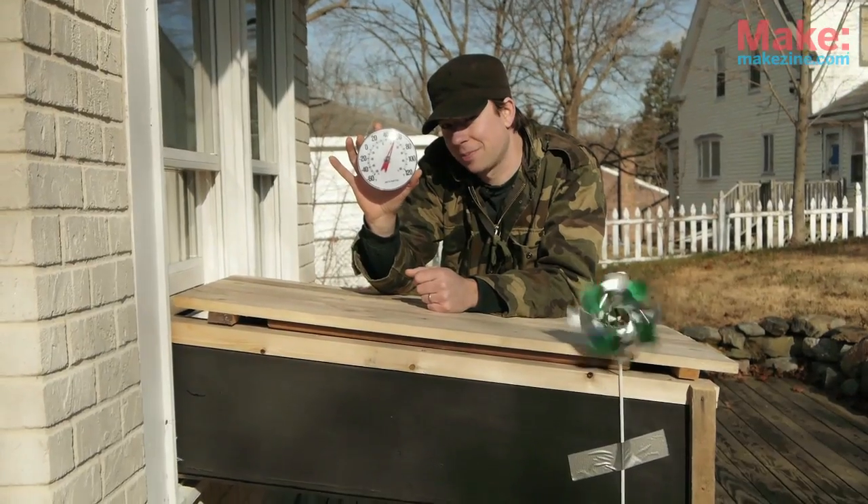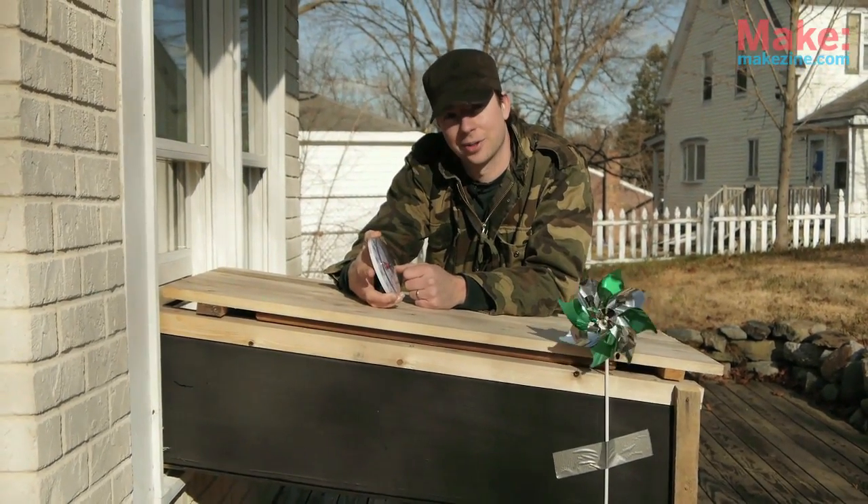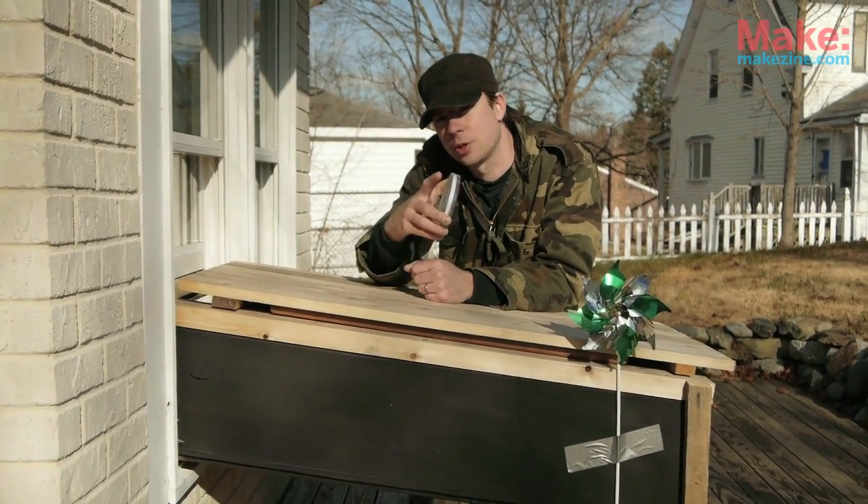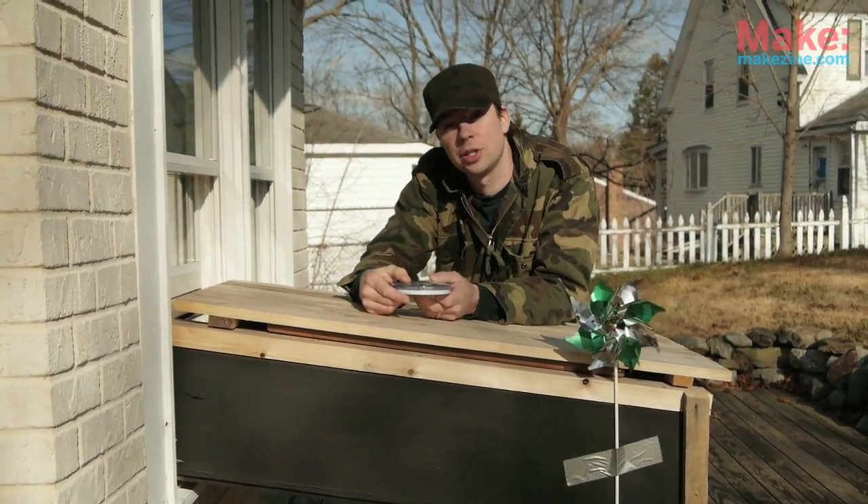See that? Almost a 50-degree difference in the winter. Not too shabby. Again, I'm Derek Diedrichsen for Tiny Yellow House in conjunction with Make Magazine. Thanks for joining us, and I will see you later.